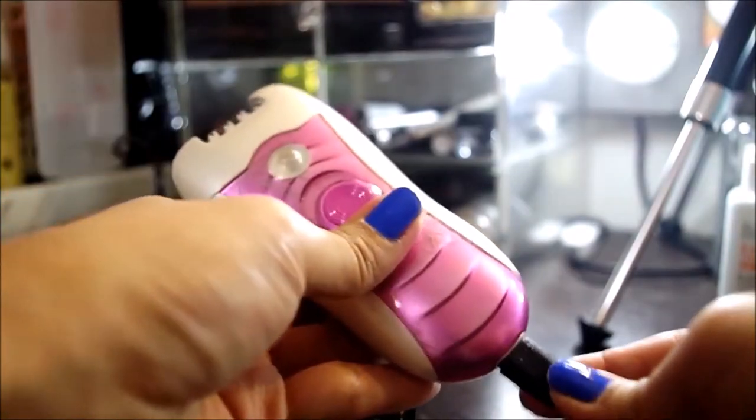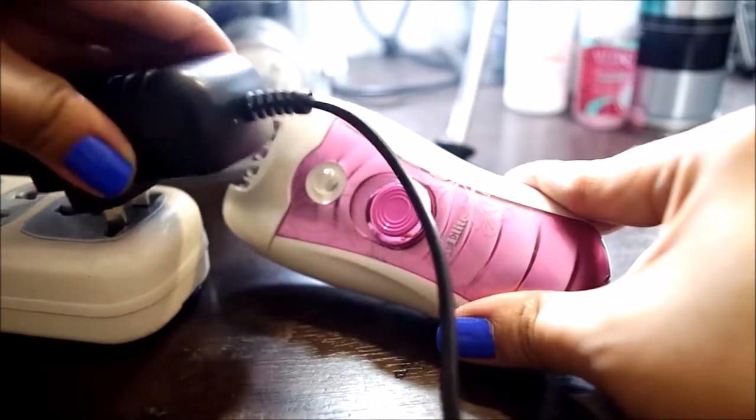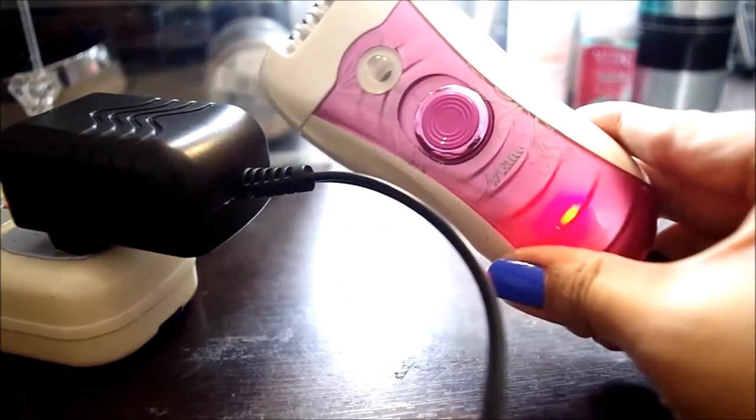Pwede nyo syang gamitin corded, pwede rin cordless. Very good — I love it. Mas gusto ko yung ganyan.